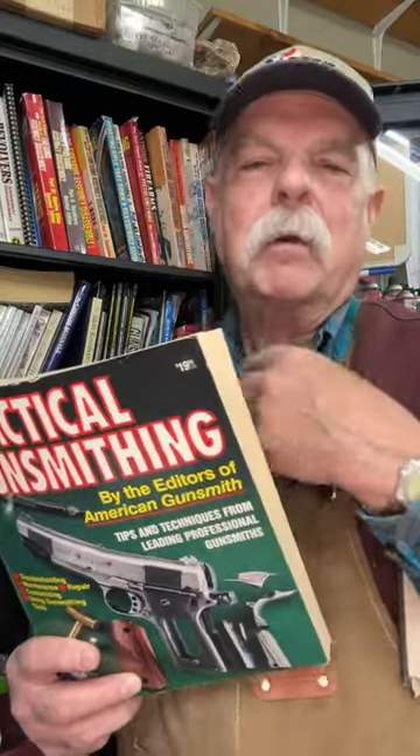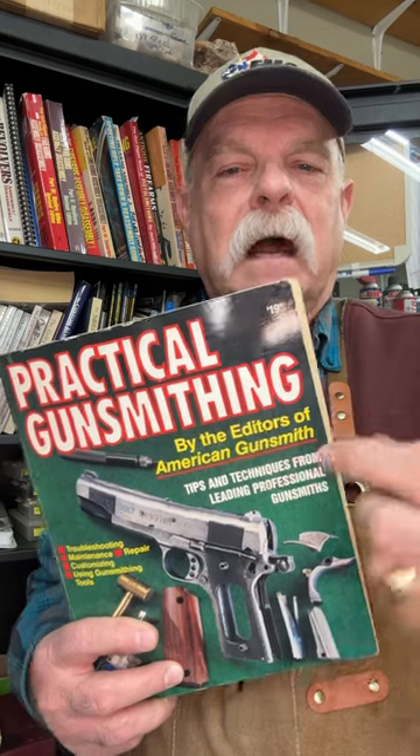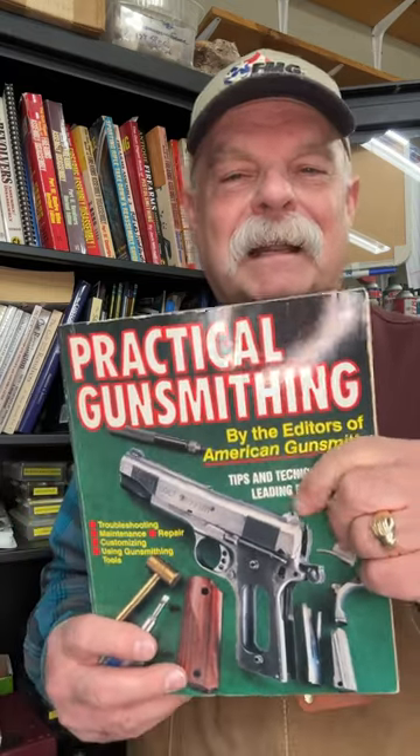I know some people make fun of print, but I'm here to tell you, assembling a library like you have behind me here can really give you peace of mind and a lot of enjoyment. I like to collect these sort of hobby practical gunsmithing publications — there's books on pistol smithing, how to shotgun gunsmith, how to modify your revolver. And if you see them on eBay or Amazon, just invest that $20 or $15 or whatever it is.